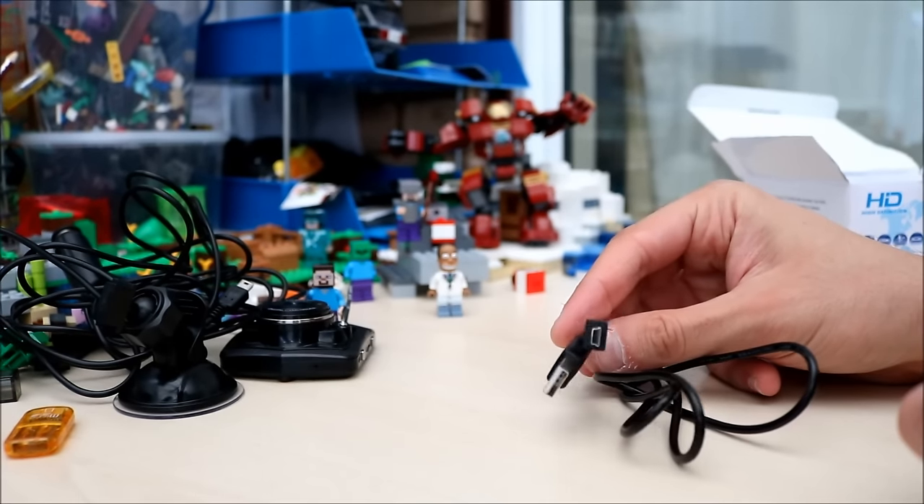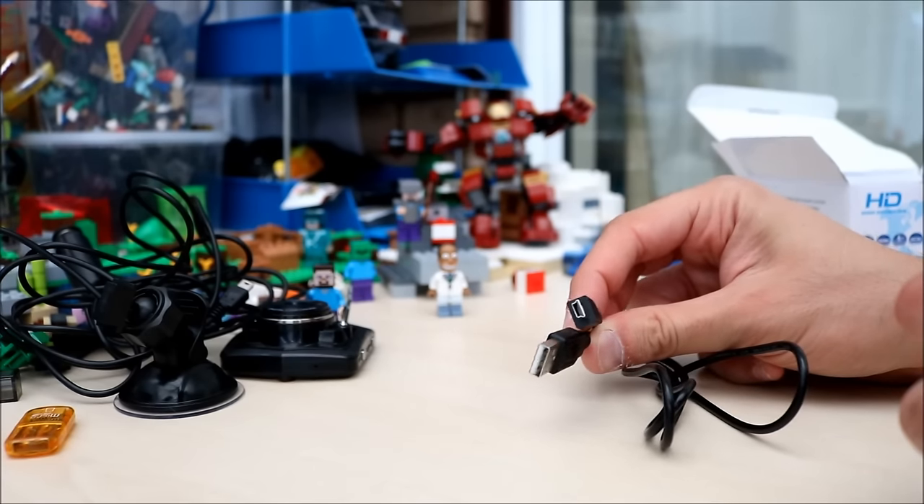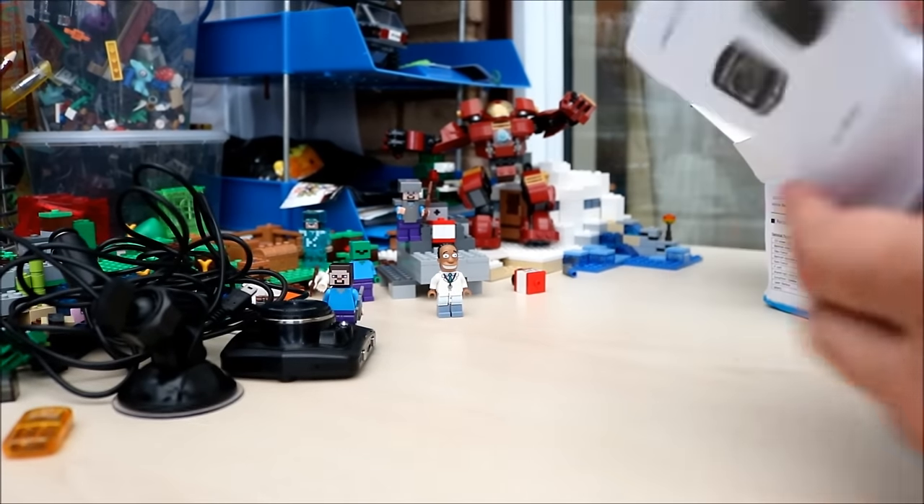There's a USB cable. You can charge your camera through your PC using this as well if you wish. You get a manual — sort of gets you by.